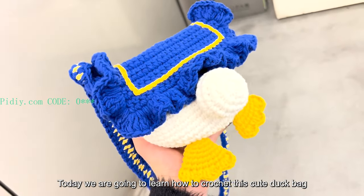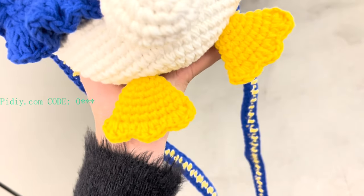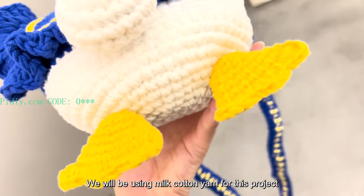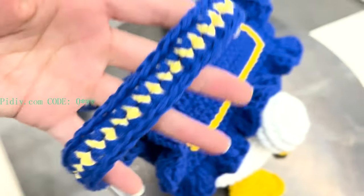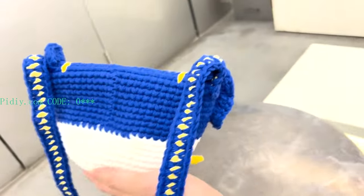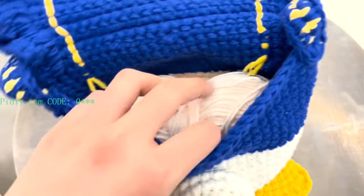Today we are going to learn how to crochet this cute duck bag. We will be using milk cotton yarn for this project with a 4.5mm crochet hook. Let's take a look at the capacity inside — it can fit a cell phone.